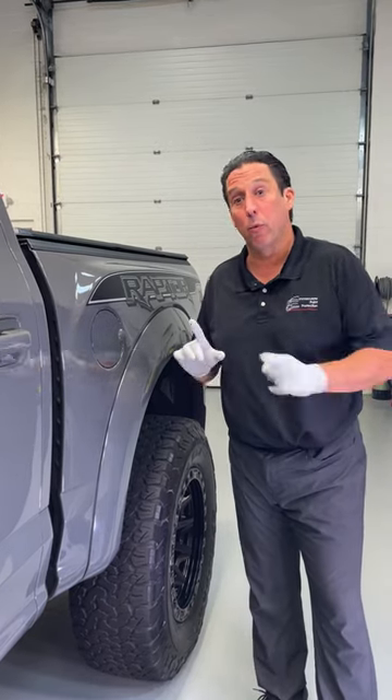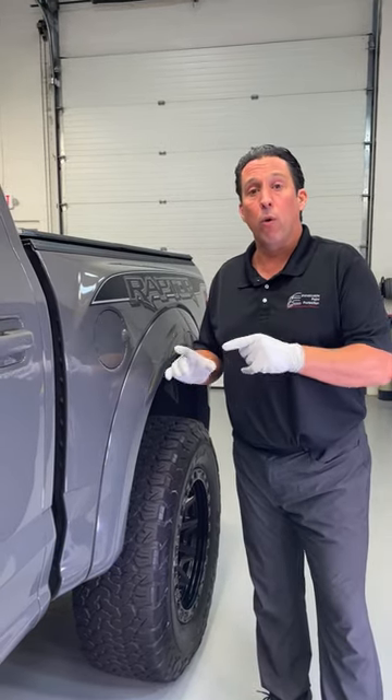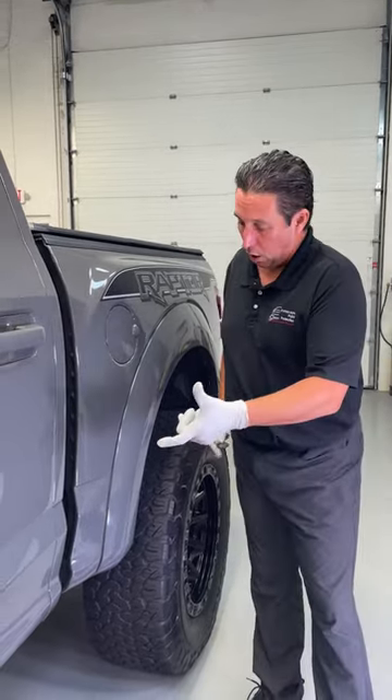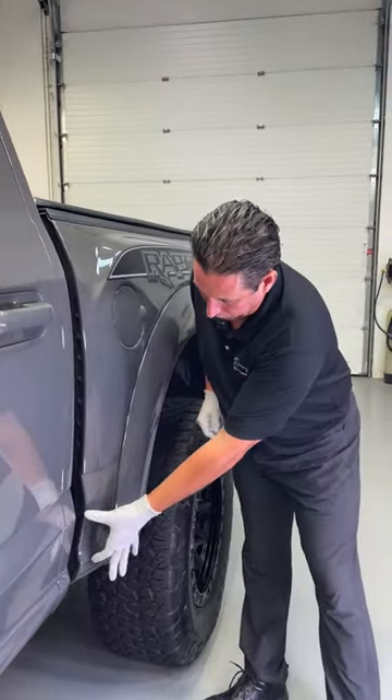Hi, it's Bill with Matt with Paint Protection. We've got a 2020 Ford Raptor. The reason it's in the shop — I talked to the client — he's getting rock chips.